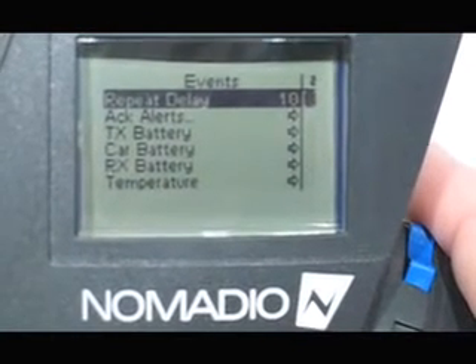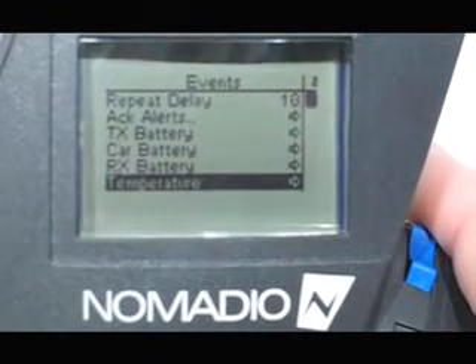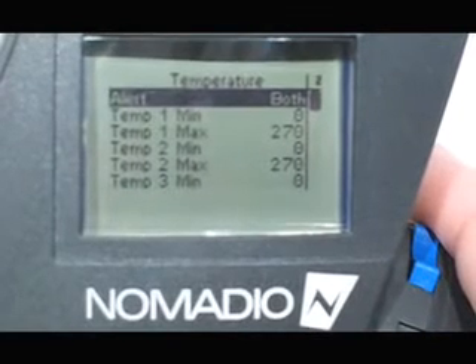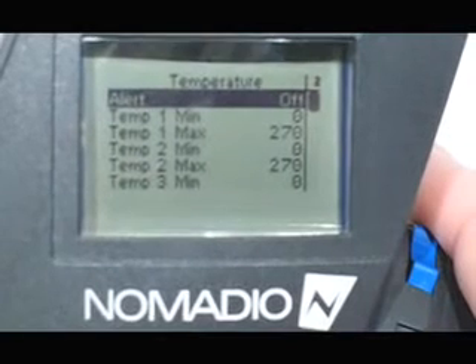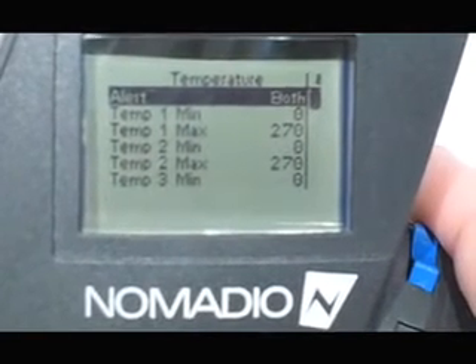Then we will scroll down with the down key to Temperature. Hit the plus key to go into Temperature. For alerts, the options are both, or off, sound, or vibe — we will leave that on both.